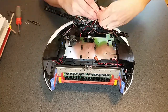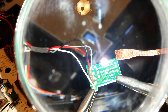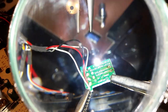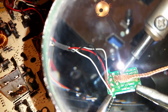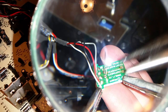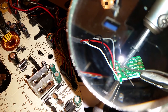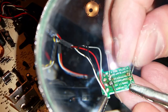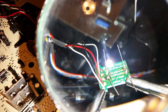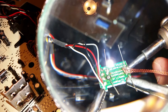Disassemble the other bump sensor, de-solder the old components, and solder in the new ones. You only need a tiny amount of solder to make a good connection. If you end up with a big glob, you can use the desoldering braid to suck off the excess solder.